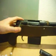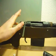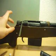I'm not sure if this is exactly the same as the real M24, but let's say it's a custom sniper rifle. It's still very cool.